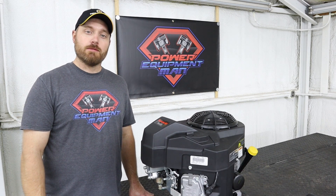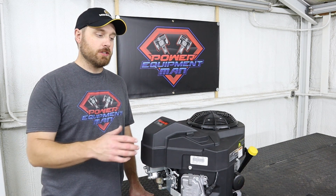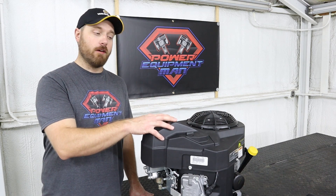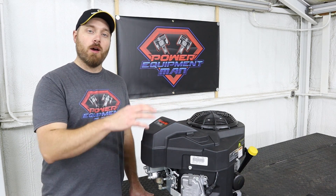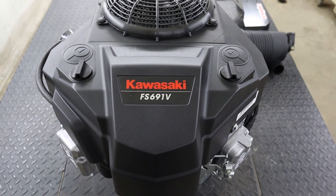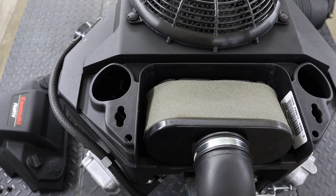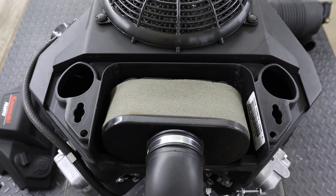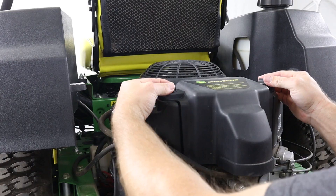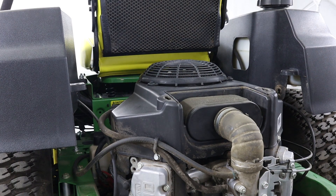It's pretty easy to tell the difference if you just know what you're looking for. On both the old and the new versions, they use these quarter turn locks to secure the air filter cover onto the blower housing. But on the new versions, this air filter cover is significantly larger, and when you remove this cover you're going to see two large inspection holes on either side of your air filter. On the older version you're not going to see any inspection holes, and the air filter cover is quite a bit smaller.